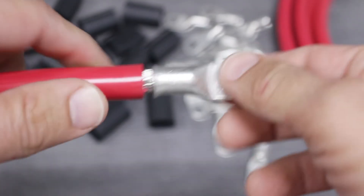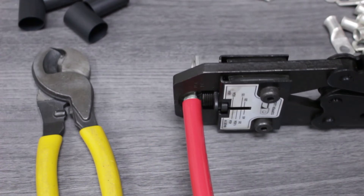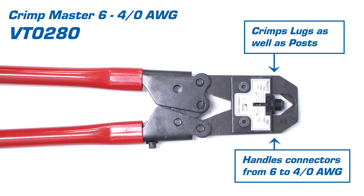With the insulation removed, we'll place the lug over the end of the cable, making sure that the barrel of the lug butts up to the insulation. Now we'll use the high-leverage crimper, making sure to fully close the tool to create a superior connection point. This crimper can handle both lugs and posts, and crimps connectors from 6-gauge to 4-aught.